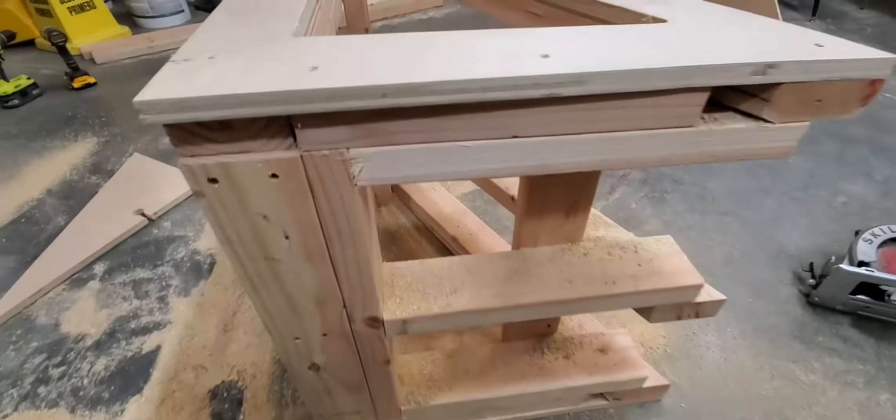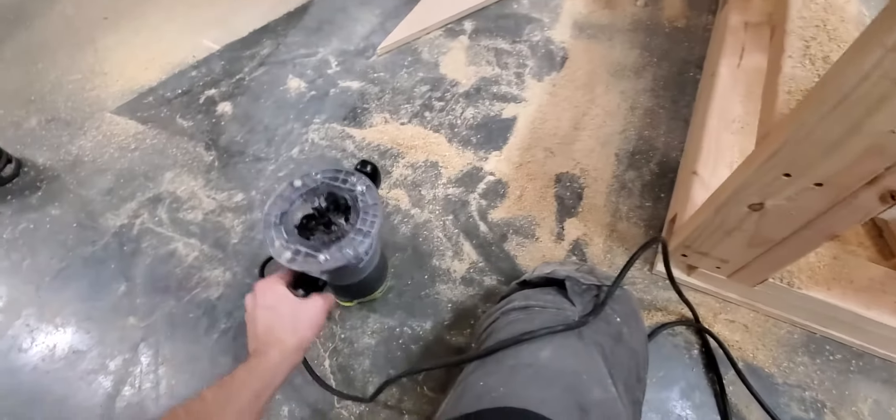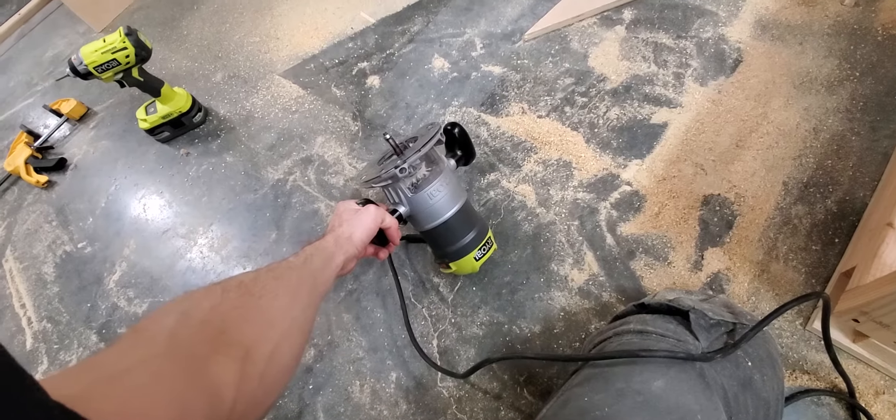That said, it's really messy. But the router is a very, very good tool if you can get one.